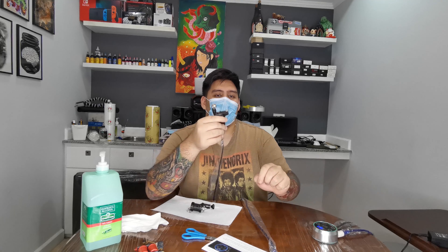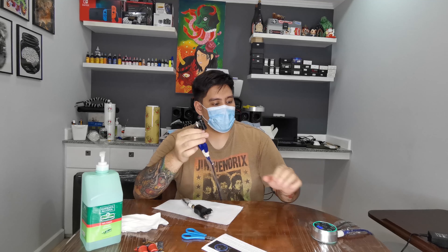Since we tried it with clip cords, we might as well try it with RCA. Here's the RCA — let's see if it works. It's working fine. Now I'm gonna leave this on the table with the RCA machine and attach the other rotary machine to the clip cord. Right now it's set to the RCA side — pressing the button and it's running.